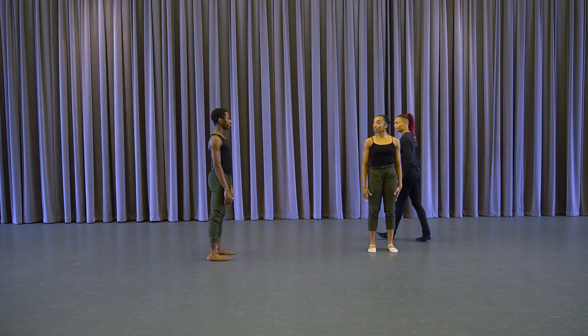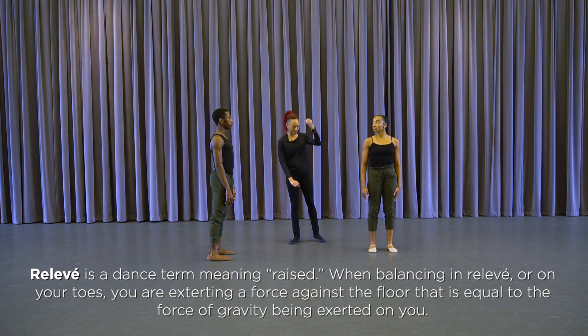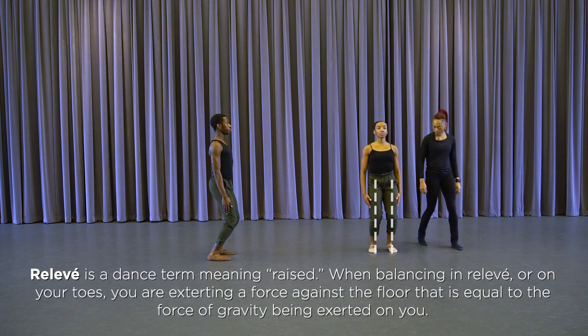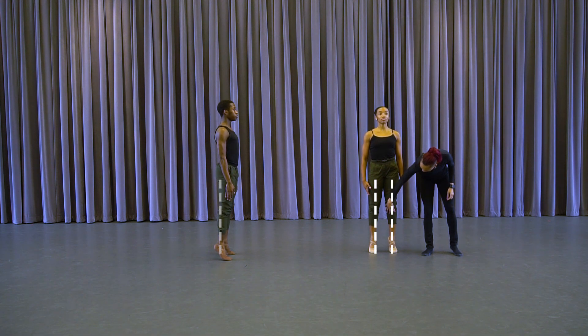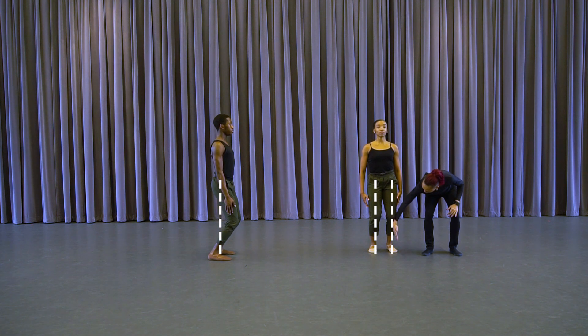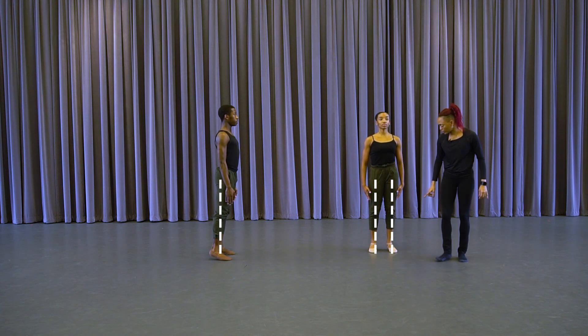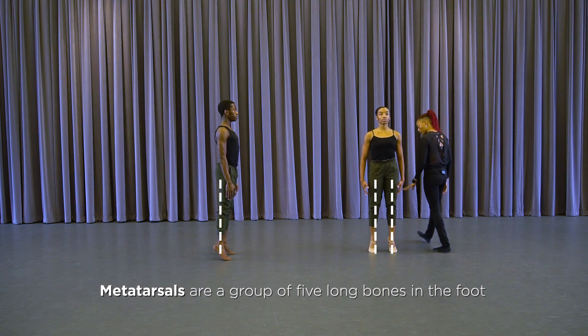Dancers, let's take some pliés. We're going to simply relevé all the way up, pushing against gravity, and plié. Dancers are making sure that the angles of their knees are straight when they take their plié and lower down. Ankles going straight over the center line of the foot, pushing against gravity — and stay. They're balancing on their metatarsals.